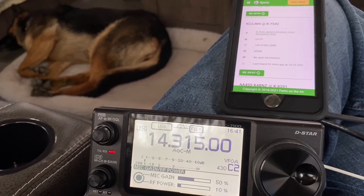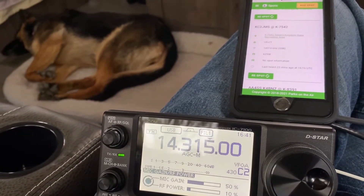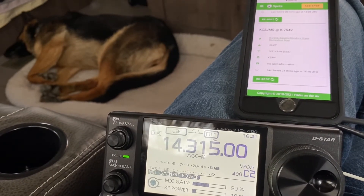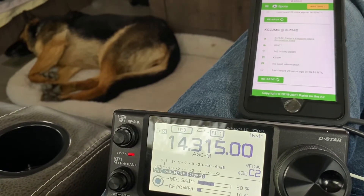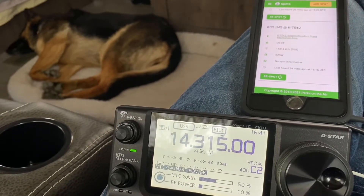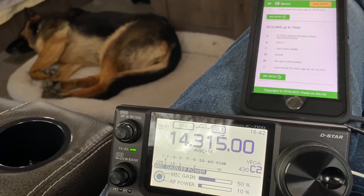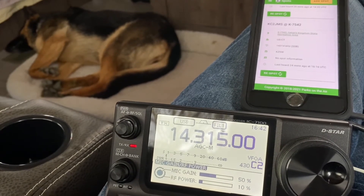Kilo Zero Kilo Lima Bravo. QSL, five-nine, you're about a four-four — four-four Iowa, QSL. Thank you for the contact, seventy-three.